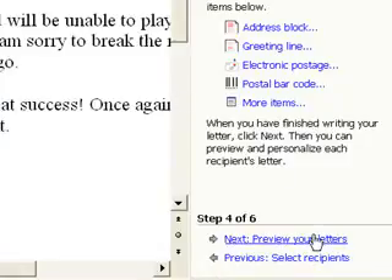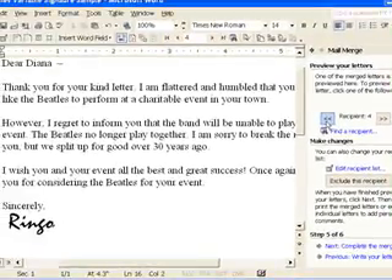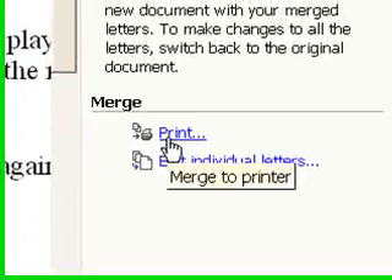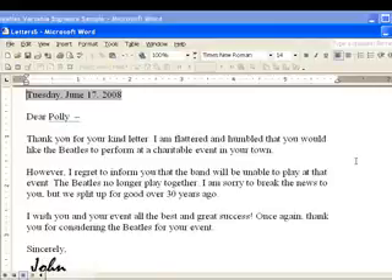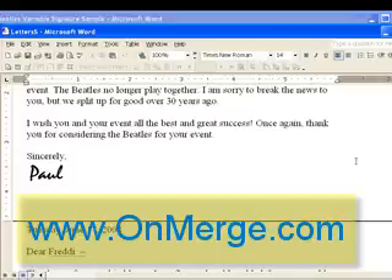I'm done setting up the letter, so this is a really good time to save it. I press Next in the Mail Merge wizard to preview the various letters, and then go on to the final step by pressing Next again. You can now either print the completed merge or copy it into a new Word document by pressing Edit Individual Letters. This is a sample introduction to some of the things that OnMerge can do. You'll find plenty of other examples as well as a free downloadable evaluation version of OnMerge at www.OnMerge.com. I'm John Dee, and thanks for watching.